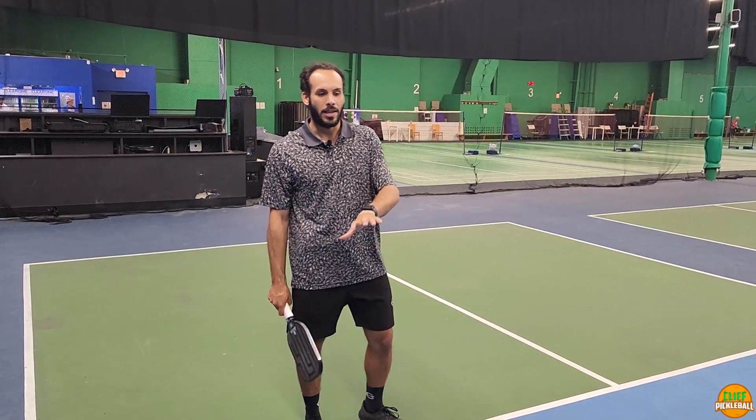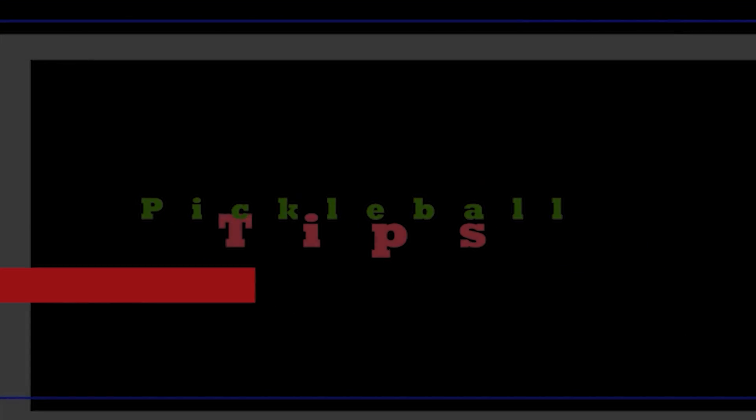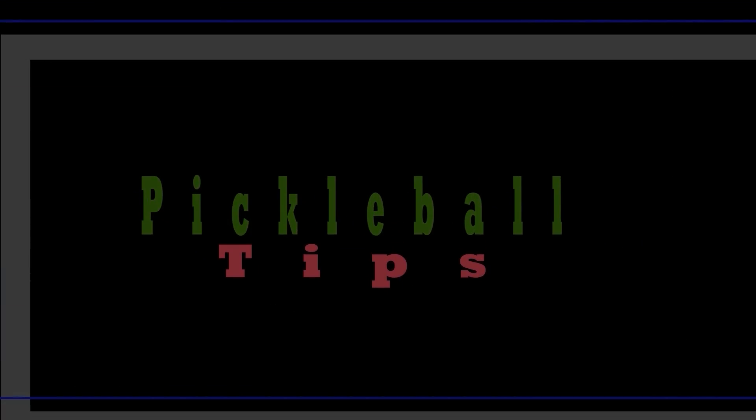What we're gonna be working on today is analyzing what your opponent is doing and making sure you're keeping that paddle out in front of you. Hey everyone, Edward Perez here back at it again with Cliff Pickleball. Today I've got an exciting new thing that we're gonna be working on and showing you, so let's get after it.